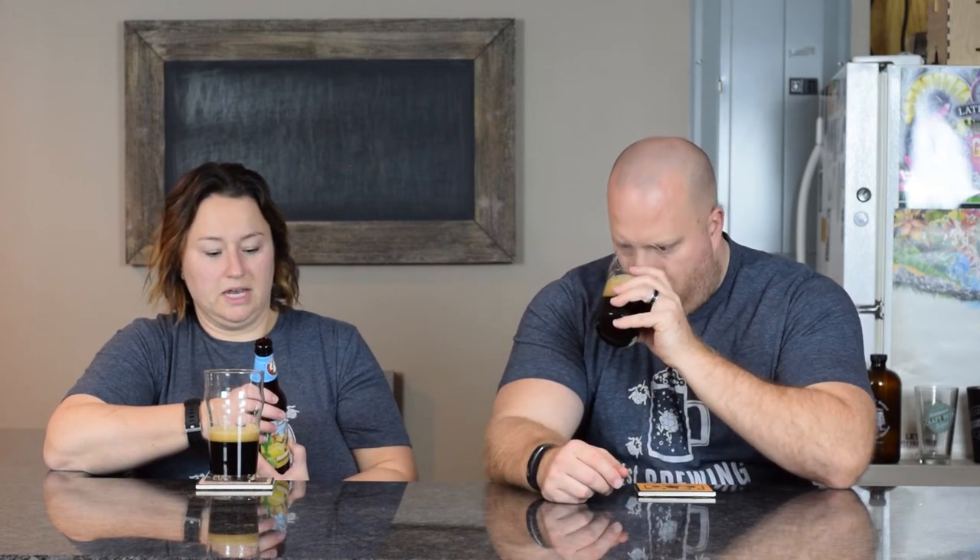Roasted dark malts plus extra chocolate malts plus ancho chili plus cinnamon plus vanilla plus chocolate loving beer drinking clown shoes wearing... It's sweet, it smells sweet. I'm not getting vanilla, I'm not getting chili. I'm not getting coffee smell — I'm getting roasted malts in there too.